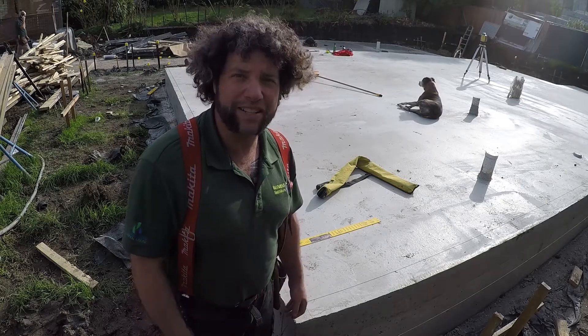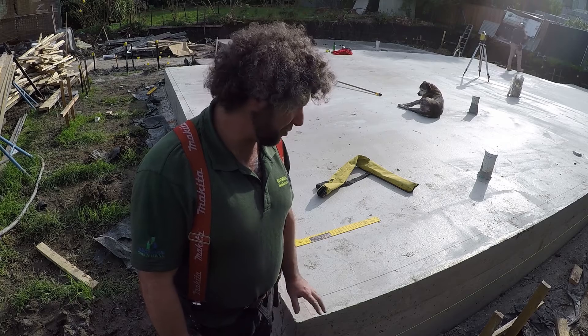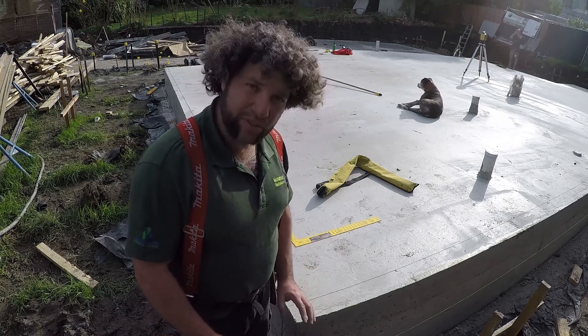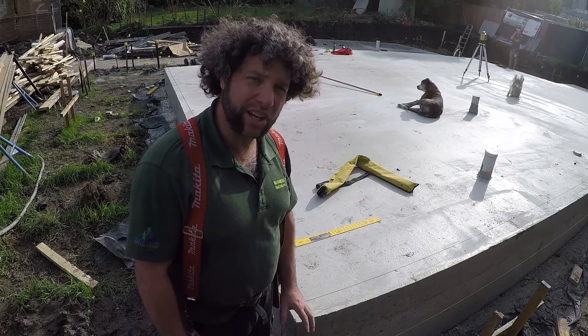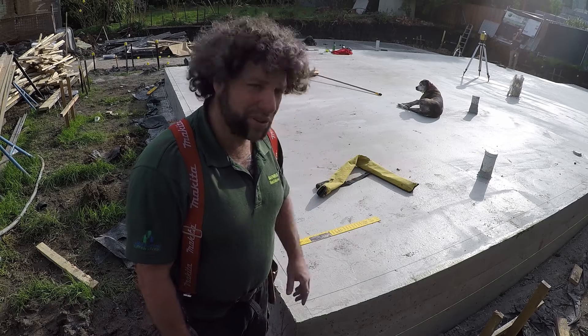G'day everyone, Uncle Jojo here, great to see you. Before we strip the slab we let it cure for three days. Now that we've stripped it we're going to start getting our lines again — our hurdles are still in place and we need to double check all of our measurements to our building line, so we've re-run out our string lines.